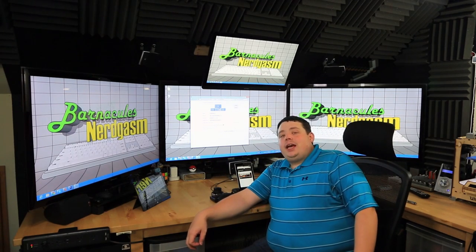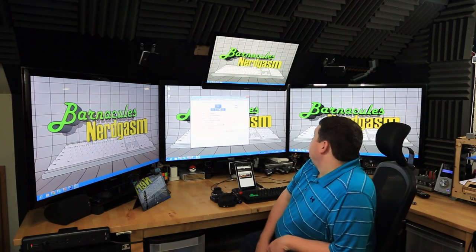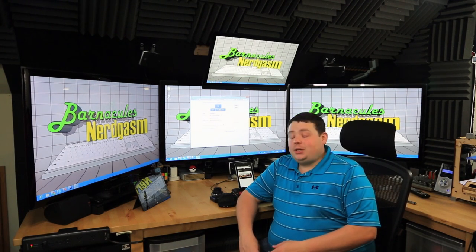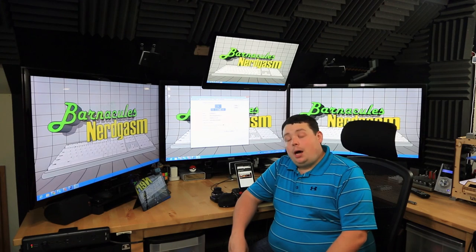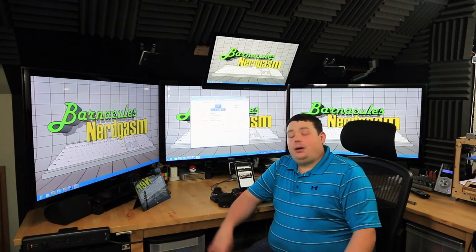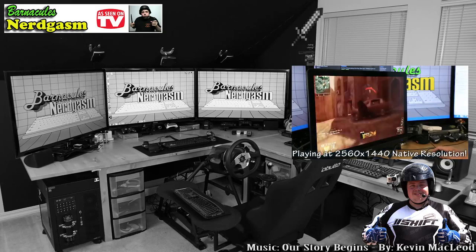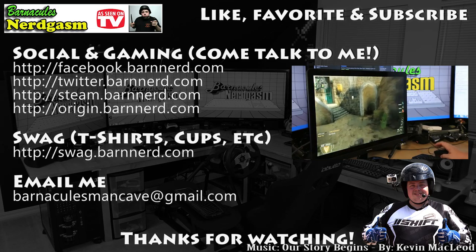I hope this gave you a nerdgasm and I hope you enjoy these videos. I can't even imagine what the next thing I'm going to do with this battle station is — I've already gone way over the top but I'm having an absolute blast doing it. Please leave your comments down below, let me know what you think and what I should do next. I'm going to go get some sleep. Hope it gave you a nerdgasm. You know the drill — until next time. If you enjoyed this video, please like, favorite, and subscribe, it helps me a bunch. Also come follow me on Facebook and Twitter — I love interacting with you guys.